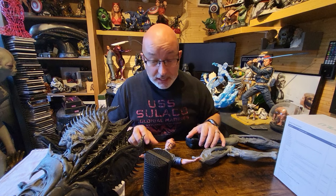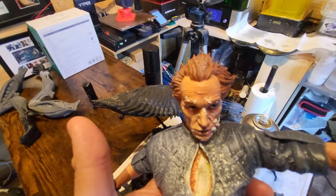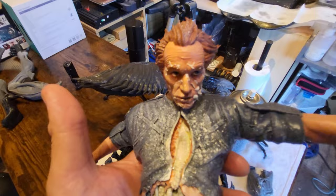Hi guys, welcome to Greedy3D. As you can see I've got my Sulaco t-shirt on so it must be something from Aliens. Today we're going to be doing — I'll show you how we did Bishop from Aliens, the artificial person. One of the Aliens diorama. I am surrounded by Aliens bits and bobs. I've got an Alien Queen here, I've got Alien Queen legs there, I've got Alien bits everywhere and I couldn't be happier. I love my Aliens.